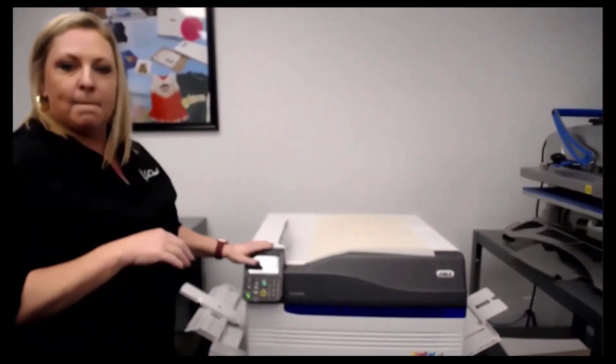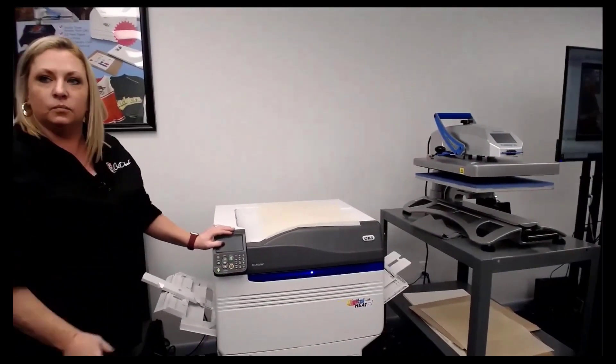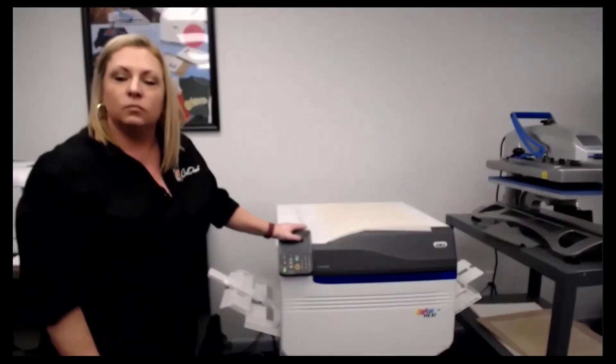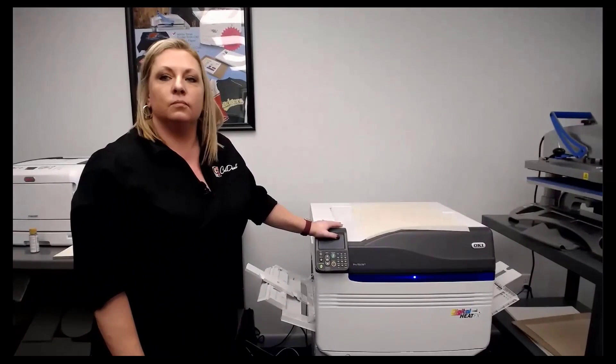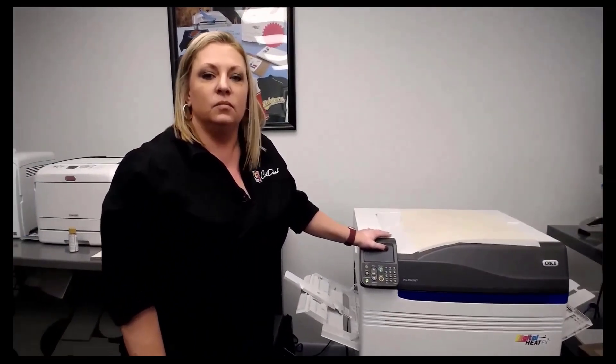I'll add that we did a survey late last year in the Customer Apparel Startups group. Most of our customers, during their startup phase in the first 90 days, sell about 300 shirts a month. So if you're making even $10 a shirt, the math is great on these things.